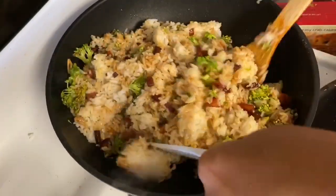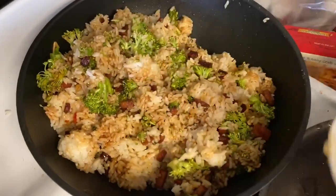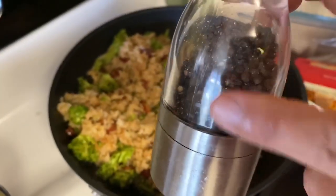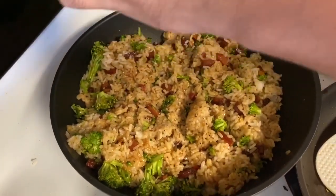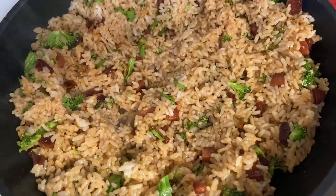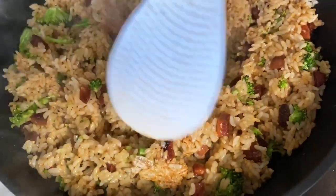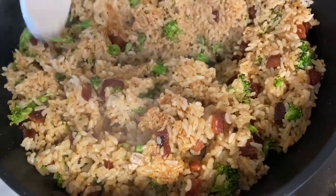Our greens are actually gonna be broccoli, but once again this can be substituted for anything that you have in the refrigerator. We're gonna give this a nice toss and make sure everything is incorporated evenly. A very important ingredient when making fried rice is black pepper — you can use regular black pepper, but personally I like fresh cracked black pepper.